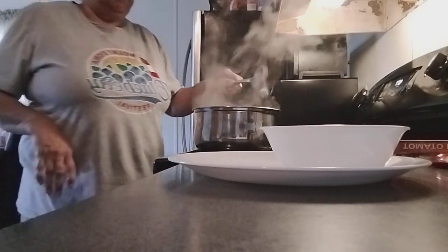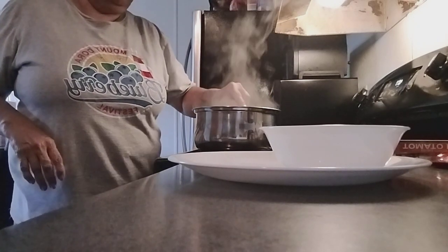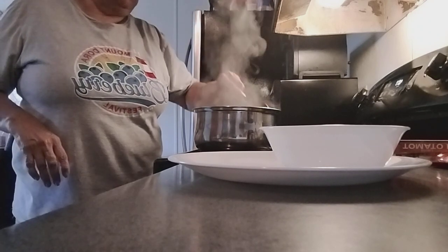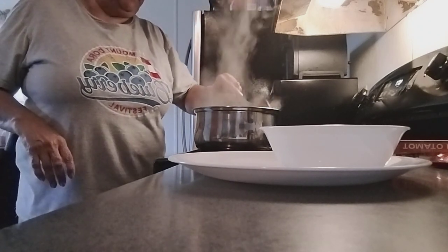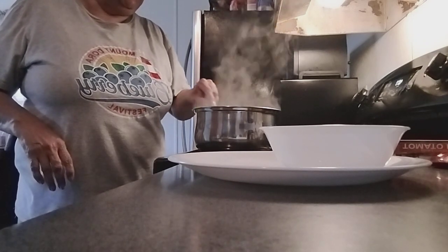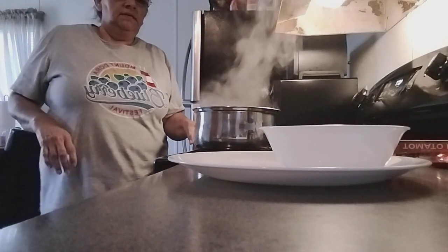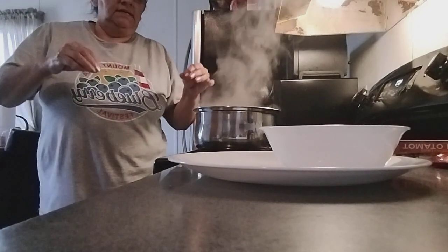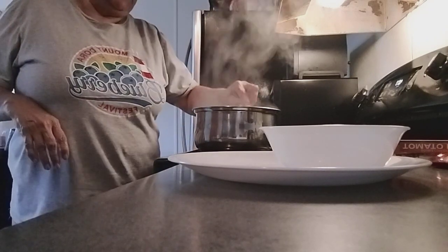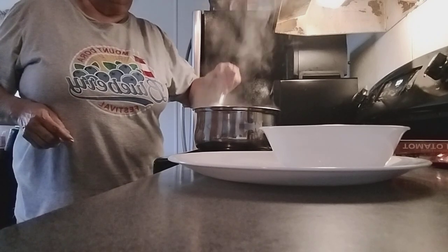Keep stirring — you don't want it to stick. So delicious! All my family loves this kind of soup. Now, the reason I put the onions and tomatoes to fry with the shells is to add those flavors, and then later on I added the tomato paste, which also has great flavor.